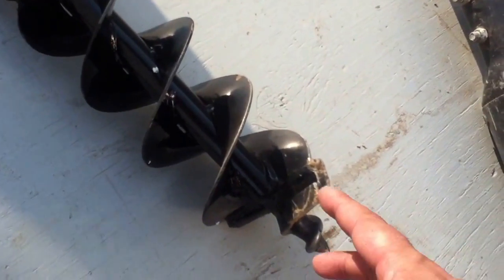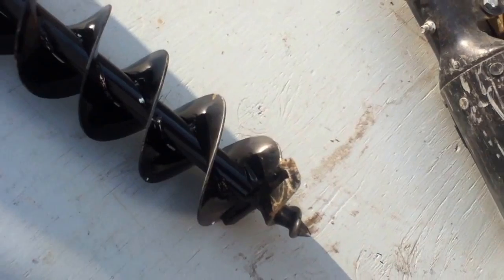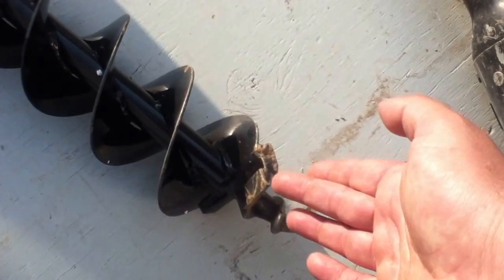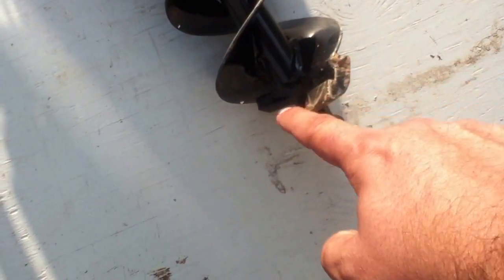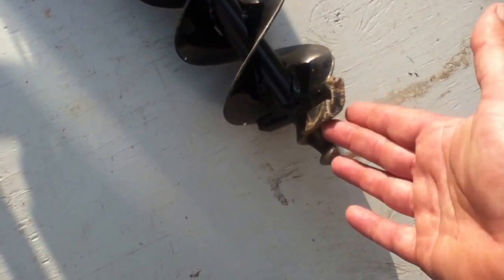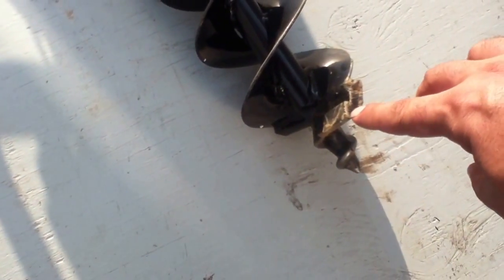I read some other reviews online and they say you'll do a lot better if you sharpen up the little tip at the end, which I didn't get around to but I will. The angles on that are a little bit off, and if you change that angle — flatten it out and sharpen it — that roundness has to go away. Otherwise this thing just becomes basically a little wheel bearing that spins on top of the dirt. But if you reshape it, it'll dig a lot better.